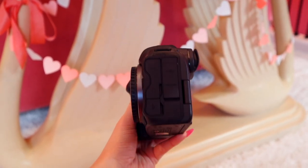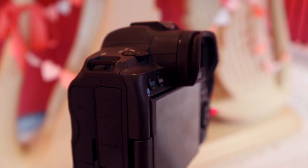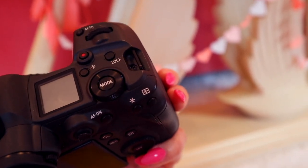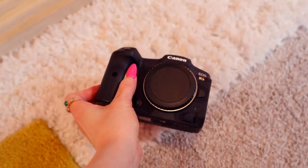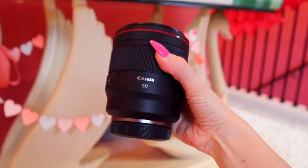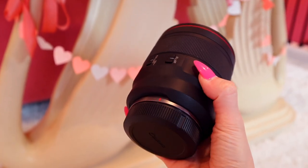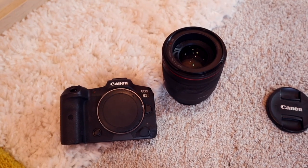Here is the R5 from KEH — and would you believe it's actually used? KEH Camera is where you can buy, sell, and trade camera equipment for a fraction of the cost of buying new. This R5 was in excellent plus condition, but it looks essentially unused apart from a few smudge marks from me. Nothing cosmetically or functionally is disrupted. The lenses are also both in excellent plus condition — here's the 50 1.2 RF, and it looks completely untouched with no scratches.